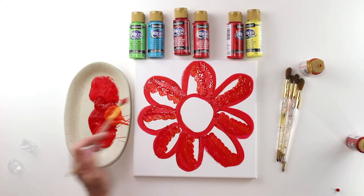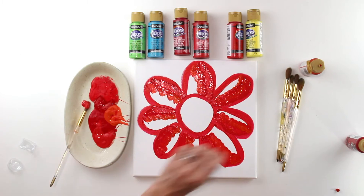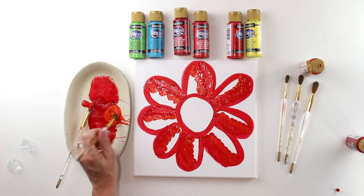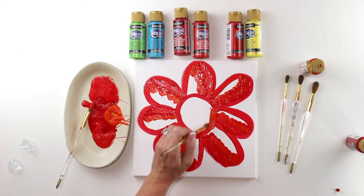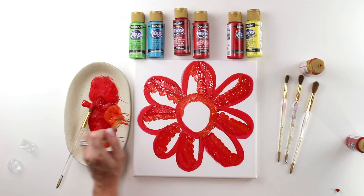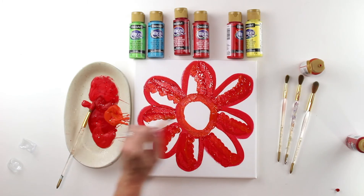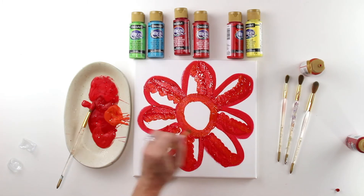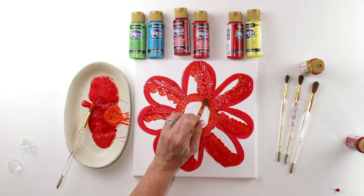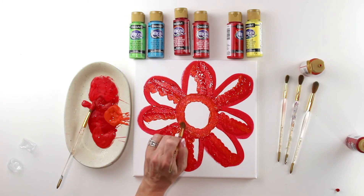For the inside of the flower I want more of an orange, so I'll grab a new brush and use the orange to go around and fill it in. You can paint it or dab it — either way works. Isn't it pretty? Just kind of dab it in like that.